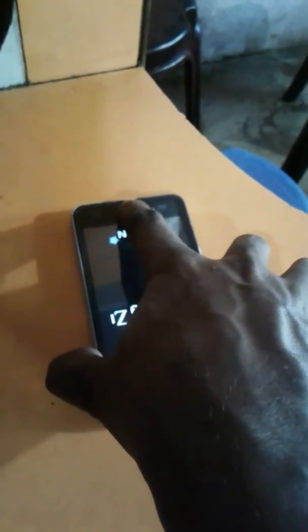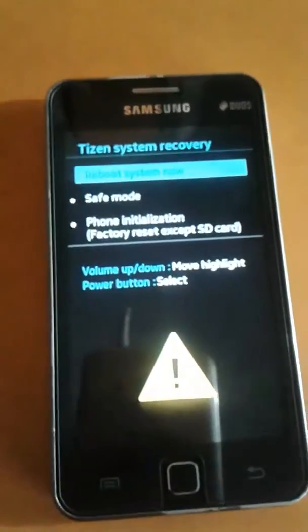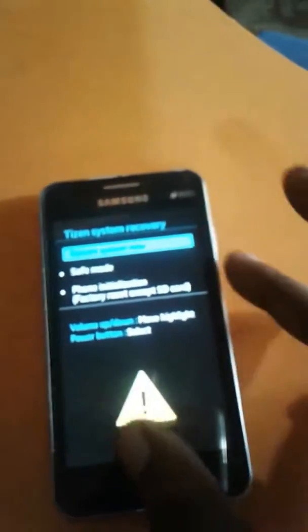When you feel the vibration, release all keys. The phone will show the recovery menu. Volume down is used to navigate down, the Home key is the selector, and the Power key is confirm.